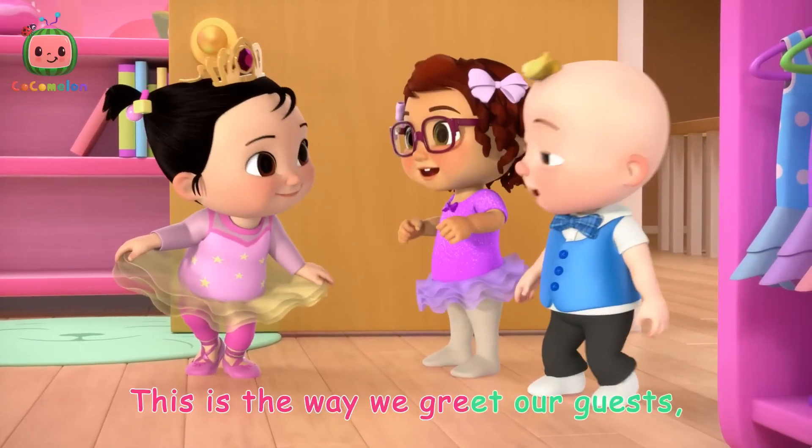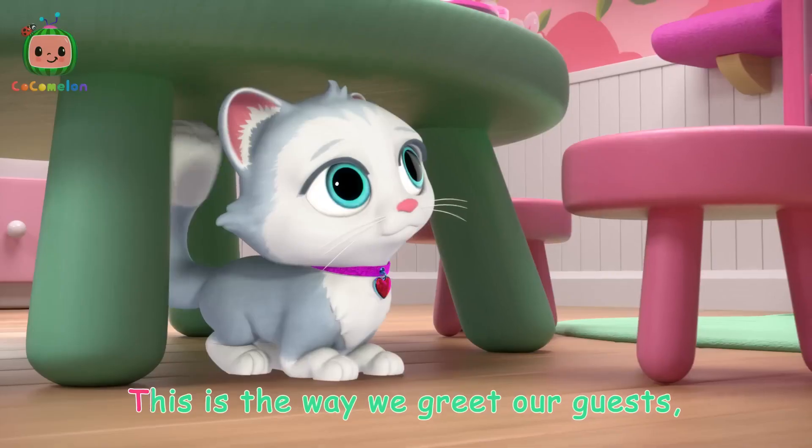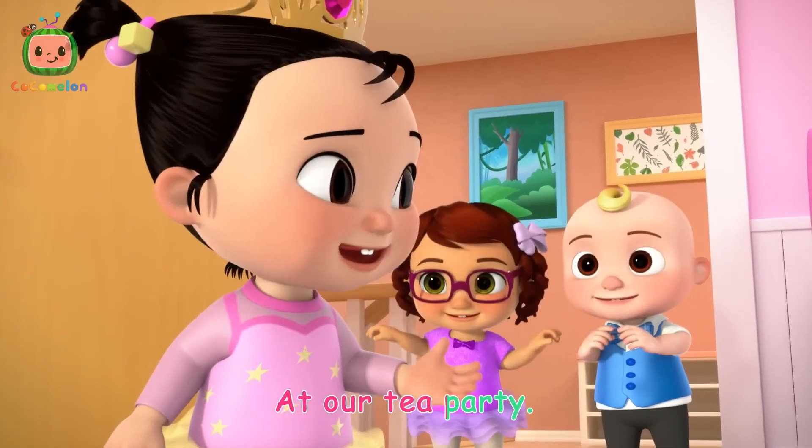This is the way we greet our guests, greet our guests, greet our guests. This is the way we greet our guests at our tea party.